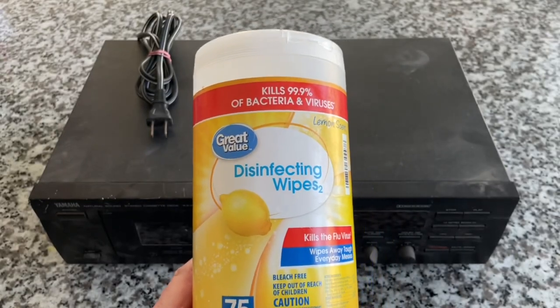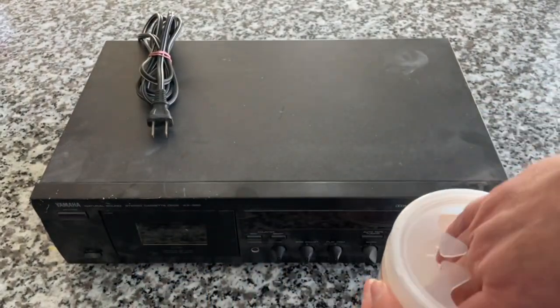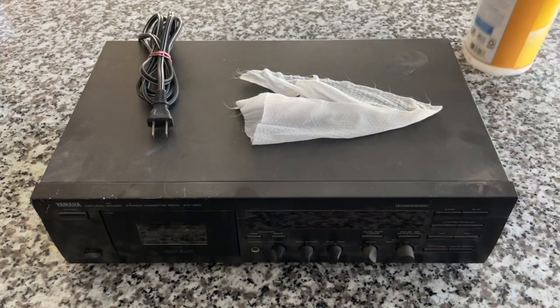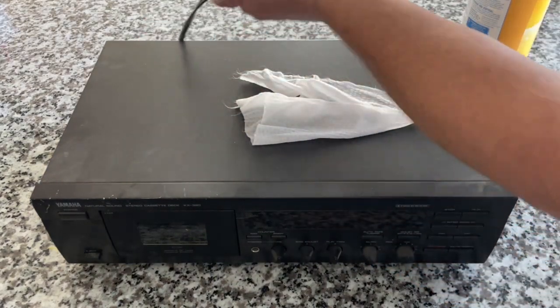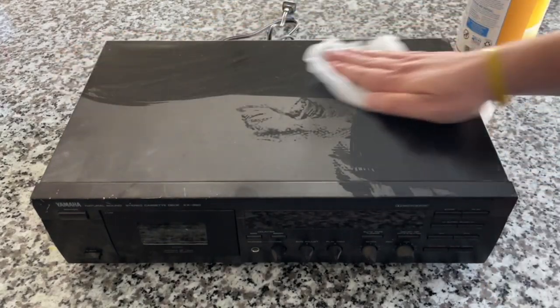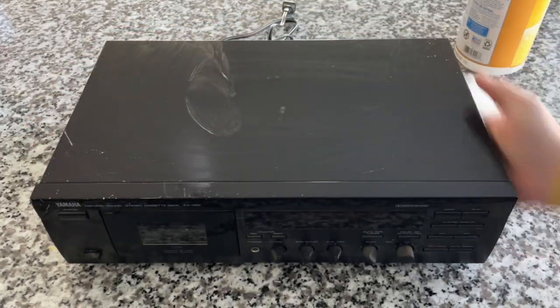We're going to start with disinfectant wipes — this is hugely important because you can kill viruses and also cosmetically improve your investment. I want to get the dust off this unit right away. Does my wife know I have this tape deck on the kitchen counter? Yes, she does. She's very gracious. We're going to start by cleaning this thing up — making it so clean you could eat off of it, although I'd recommend against that since dust is primarily dead skin cells.